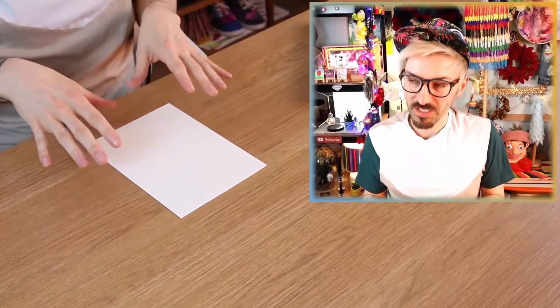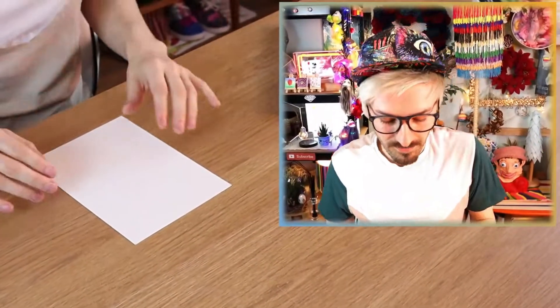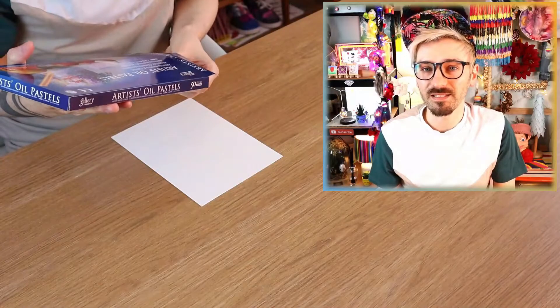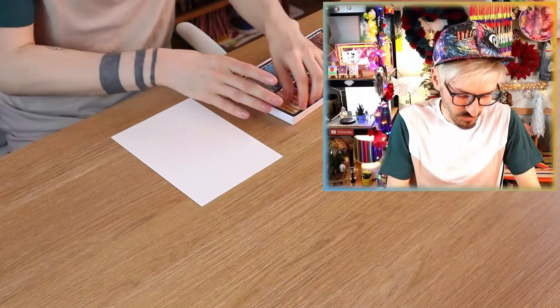I'm just going to be doing all of these portraits on just paper, nothing fancy, no canvases. I thought I would start off with my least favorite medium, and that's oil pastel! I absolutely can't stand oil pastels, because for some reason whenever I use them it always looks really muddy. I can never make it look vibrant and colorful, it just always looks like poo! It's the same with oil paint — I'm absolutely awful when it comes to oils. But today might be a day that I master oil pastels. It's been many years since I've used them.